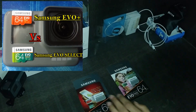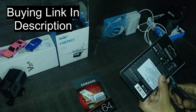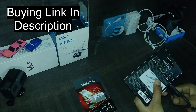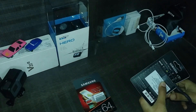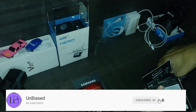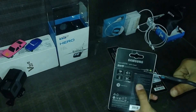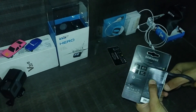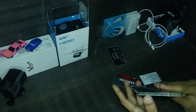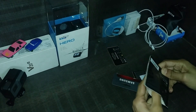Today we will unbox and review both of these memory cards from Samsung. I got them for rupees 950, however the price has changed now. They are both Class 10 UHS-1 cards, which means they support 4K. They are also waterproof, magnet proof, temperature proof, and X-ray proof, and come with 10 years warranty and one year for the adapter. If you use them with a surveillance system, you will only get one year warranty.